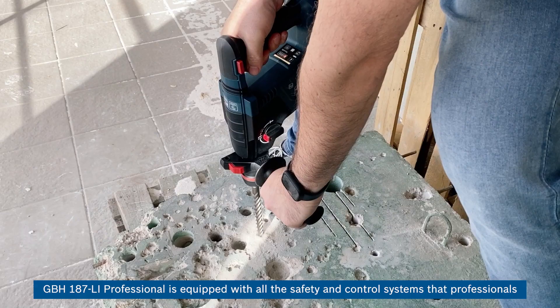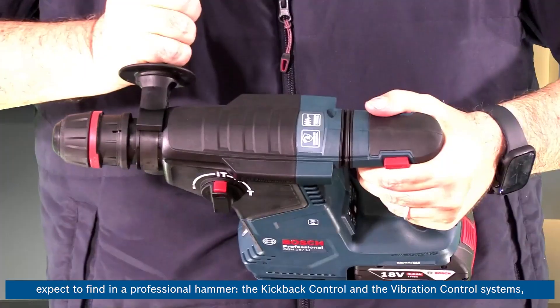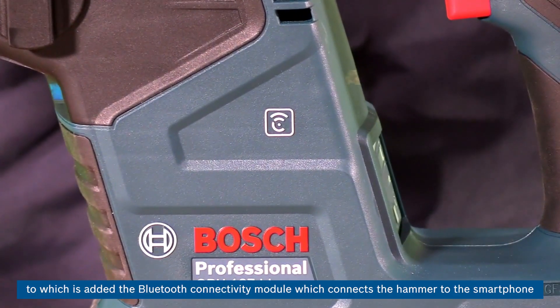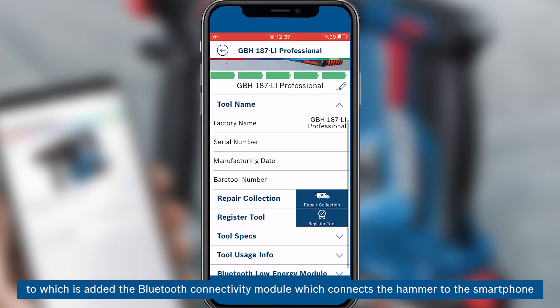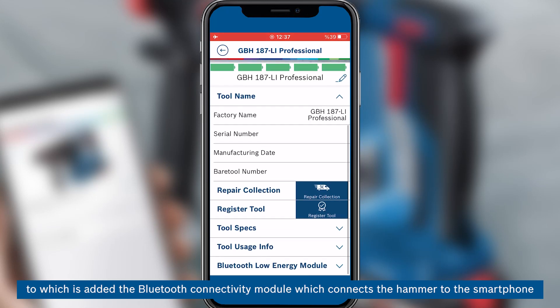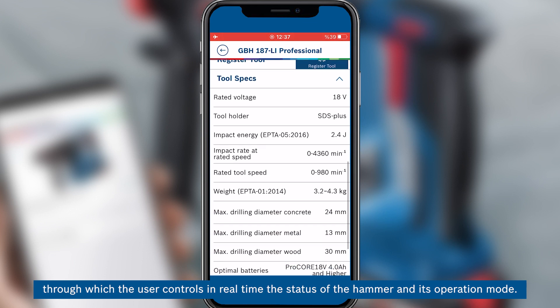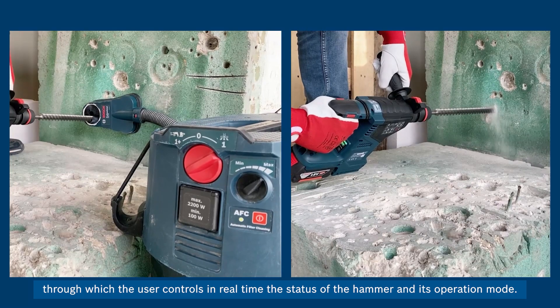The GBH-187LI Professional is equipped with all the safety and control systems that professionals expect: the kickback control and vibration control systems, to which is added a Bluetooth connectivity module that connects the hammer to a smartphone, through which the user controls in real-time the status of the hammer and its operation mode.